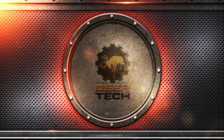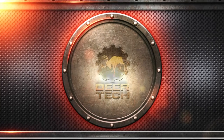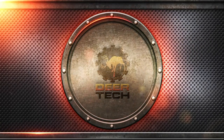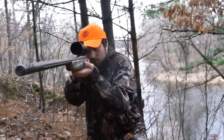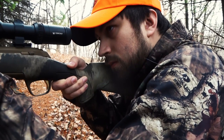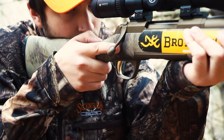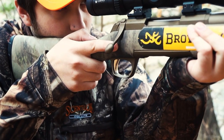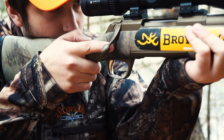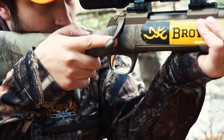This is Deer Tech TV. Welcome to Deer Tech TV. With the new Browning Firearms X-Bolt, there's only a beautiful Cerakote finish — no sugar coating necessary. What you see is what you get. Browning is one of the oldest and most trusted quality rifle makers in the world. And you know what's changed about that over the years? Absolutely nothing.